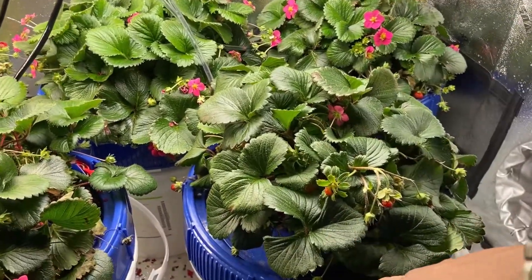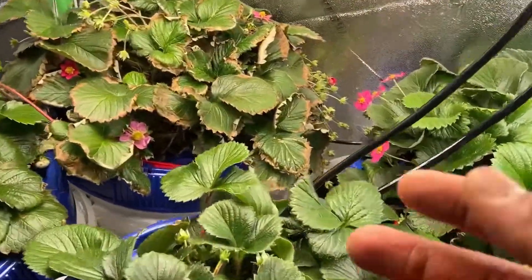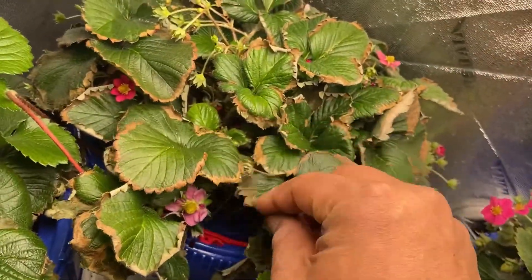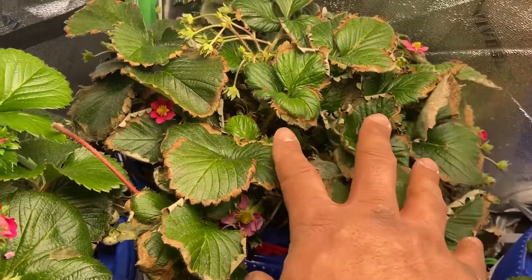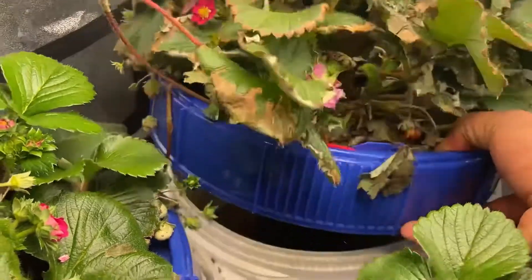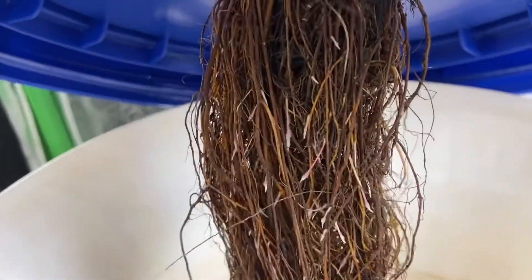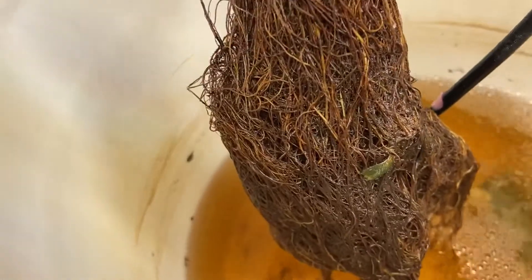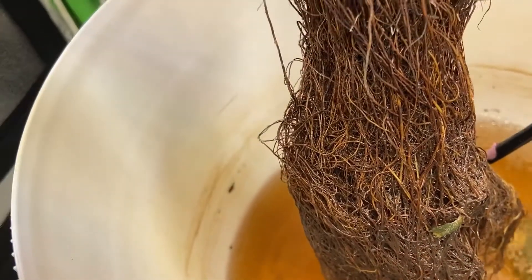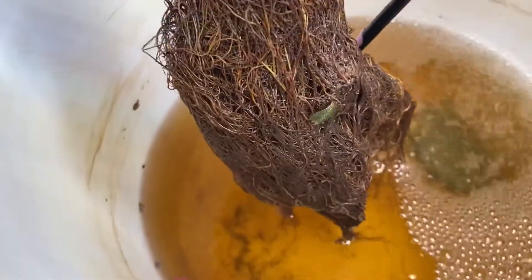Not only do the roots have to look bad, but the plant also has to show an issue. Like this one — the tips are crispy, and so most of these leaves are going to die. But this plant may yet survive because if you look underneath, you can see that there are new roots coming out. Hopefully these new roots will replace all these dead roots. These dead roots will never live again — they'll all die and go to the bottom.